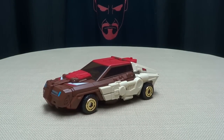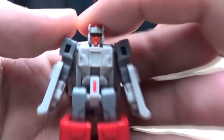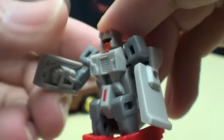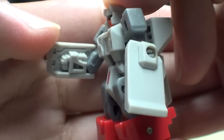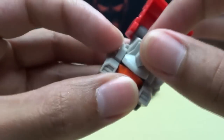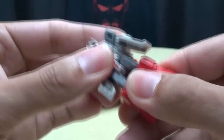He does come with his Headmaster, of course. So here it is — very nicely done. Getting close so you can see his face. All around, a very, very nicely done little Headmaster. You can see these inner panels here, his little arms and fists molded in there. And of course he does have the head back there. You can see the panel comes down to hide the robot mode eyes.